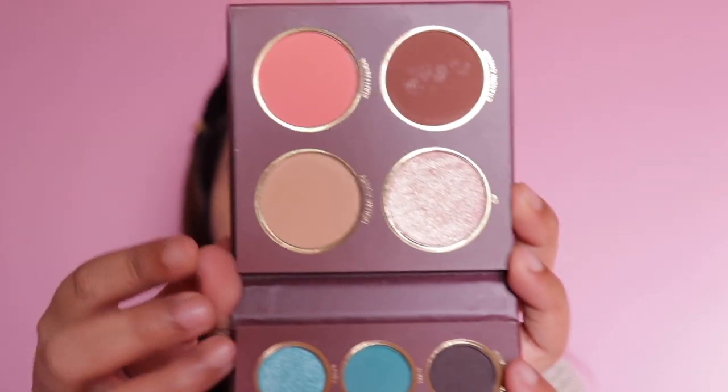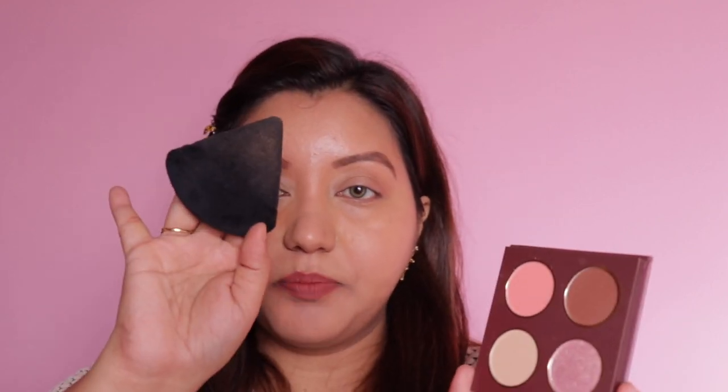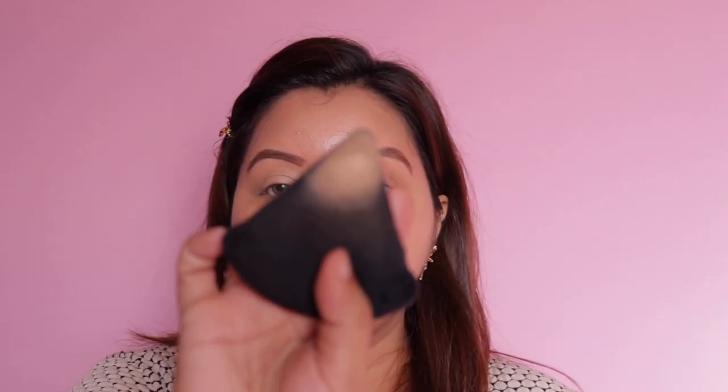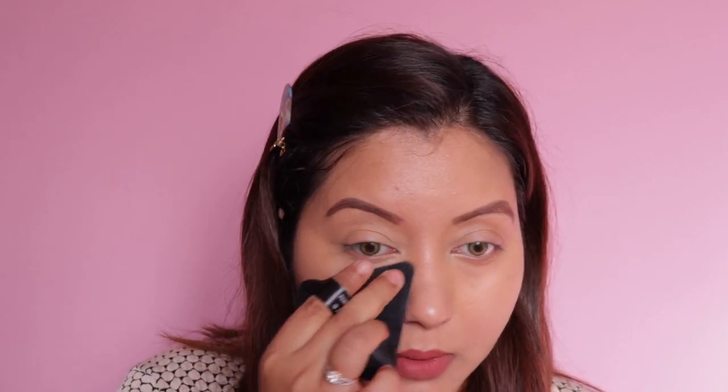First I'm going to use the face palette, and I'm going to start with the setting powder because it has been a while since I applied my concealer. I'm taking the powder puff and going with the shade Dolma Aunty, which is right here. So much powder has come through — okay, I'm glad it's a good match.